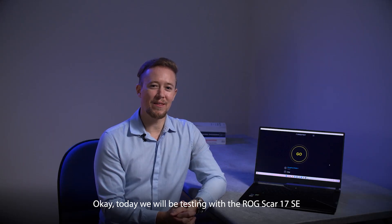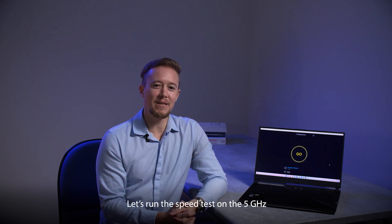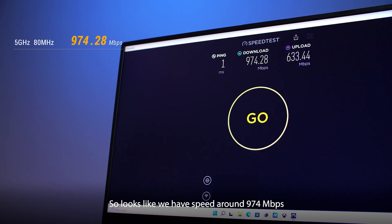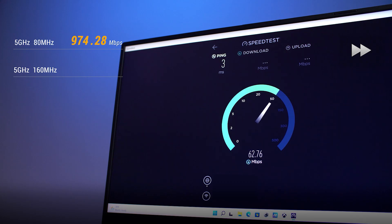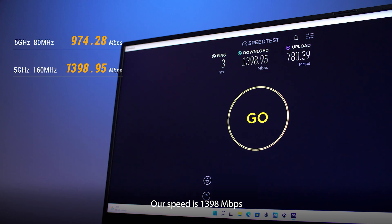Today we'll be testing with the ROG Strix Scar 17 SE, a Wi-Fi 6E gaming laptop. Let's run the speed test on the 5 gigahertz 80 megahertz channel bandwidth first. So looks like we have speed around 974 megabits per second. Now let's test the 160 megahertz channel bandwidth on the 5 gigahertz band — our speed is 1398 megabits per second.